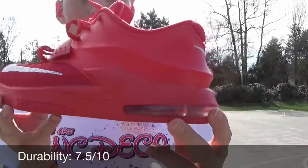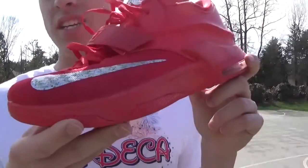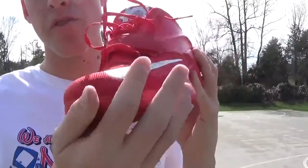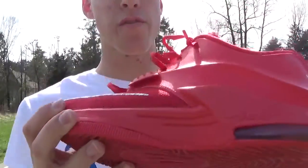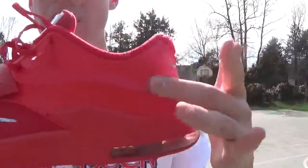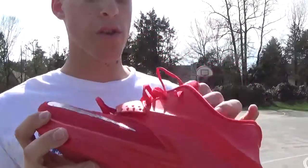Durability on the shoe — the mesh in the front is similar to the original Hyperrev, so it can get torn up, but it's not as bad as the Hyperrev. The mesh here is strong enough to hold everything together. You've got Hyperfuse in the toe to help prevent toe drags from ripping up the mesh. In the back, most KDs have Posite, but this one has a leather material — it still works fine, you might get a little paint scraped off, but if you're hooping you really don't care.